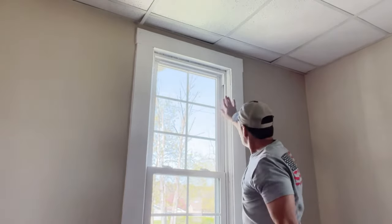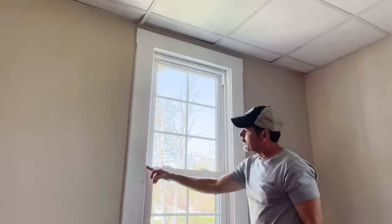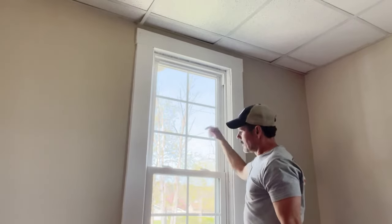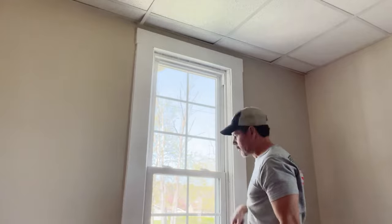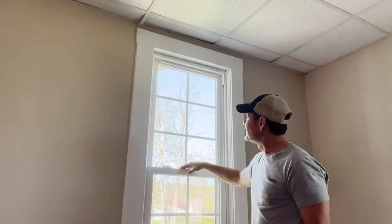Now to get the strips put back in, put a little caulk around where they're nailed up and fill your nail holes — and you're done with the inside. On the outside, take some silicone caulk all the way around the window. And that's how you replace a 100-year-old window with a nice energy-efficient window. Pretty simple.